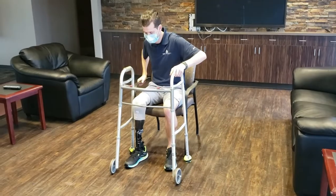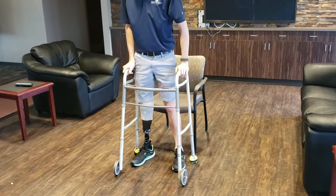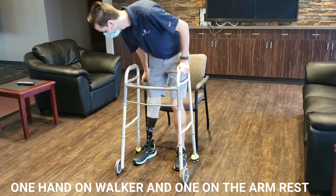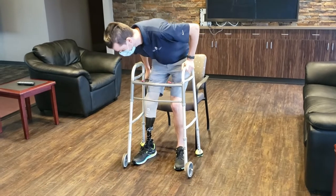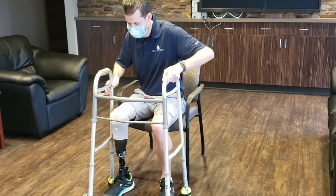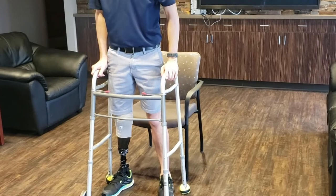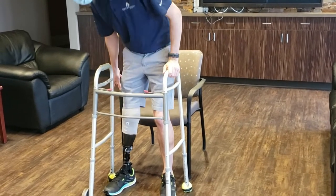When you are sitting in a rigid chair and standing up using a walker, have one hand on the walker and the other hand on the armrest so you can push up a little bit. When you sit back down, reach back for the armrest. You'll also notice him scooting out in the chair a little bit before he tries to stand up, and that's going to be an important trick as you move toward doing this without a walker.